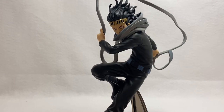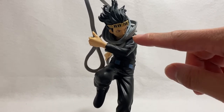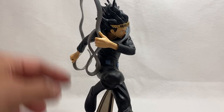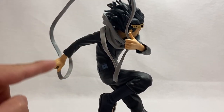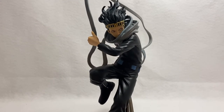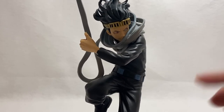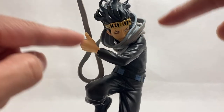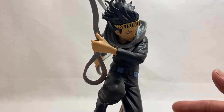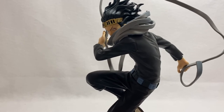There we go — there is Aizawa, Eraser Head. That's his superhero name and it looks awesome. I love how his face is tucked into his scarf collar, and there's a nice flowing sculpt of the scarf going all around while he's holding it. Another dynamic pose — looks great. I love this character. If you don't have a nice sculpt in the face with good detail, everything else just doesn't look as good.